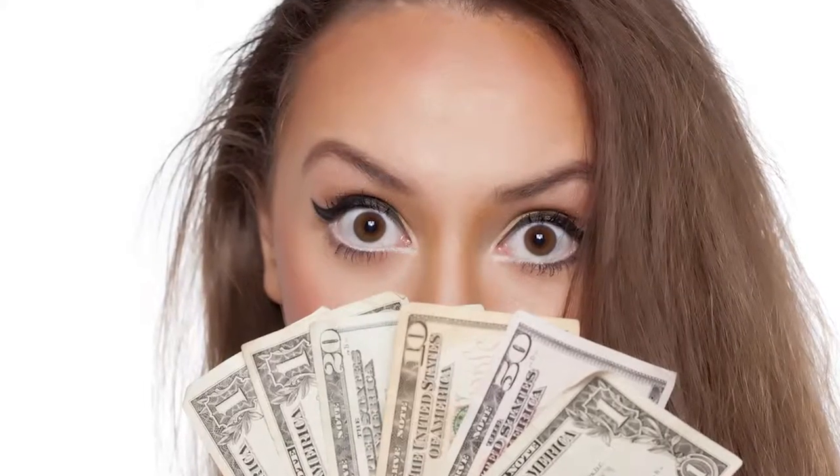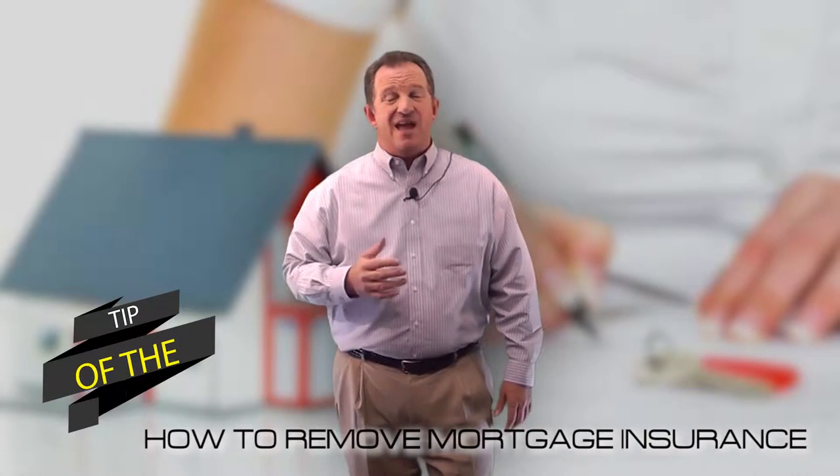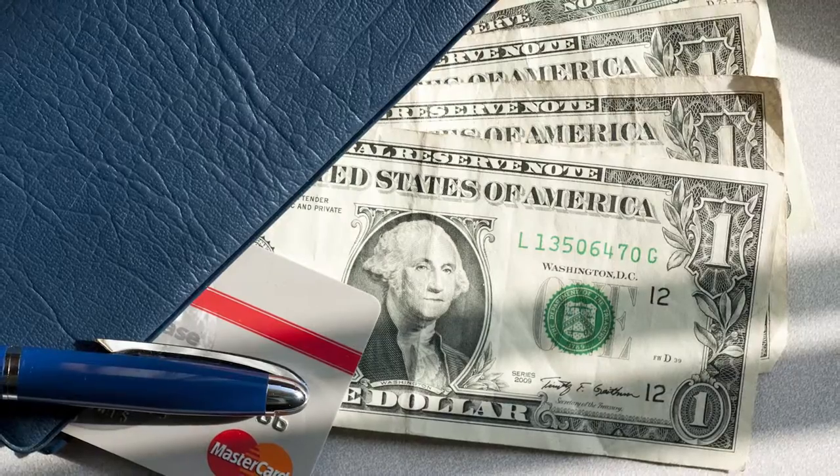The appraisal should cost you about $350 to $500 and you order it with them. Number four, each lender has different rules but generally as long as there's over 20% equity in the property, MI should be eliminated. Number five, they'll charge you a fee to remove the PMI but it's going to be minimal compared to the monthly payments you're used to paying.